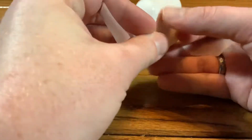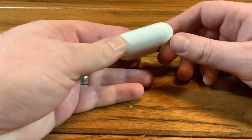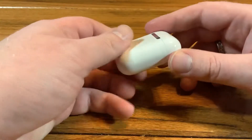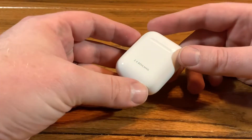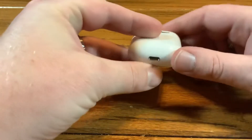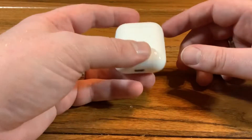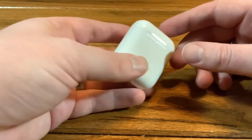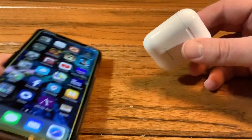I did get mine engraved — I kind of like that service Apple provides. Some people don't do it because they think it hurts resale value, but I figure these will be compatible with iPhones for years to come, so I'll probably hang on to these. I don't anticipate selling these anytime soon. Taking a look at the case, it is very small — about the size of a Tic Tac box. On the bottom is your lightning port, and on the back is one button for Bluetooth pairing if you want to use these with a non-Apple device. I like how clean the case looks, and it has a nice heft to it.